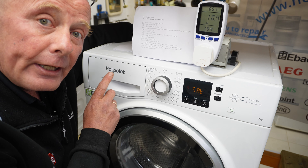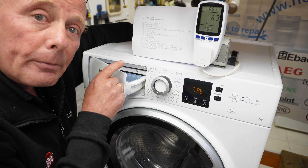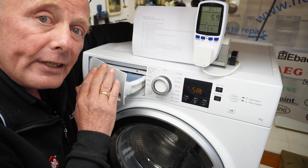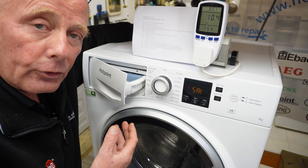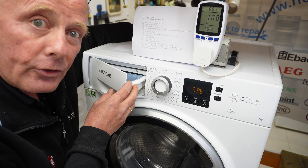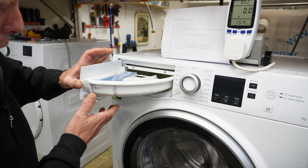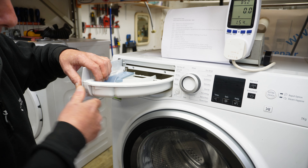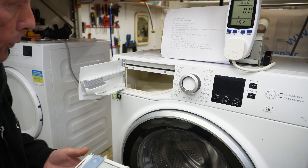I'm going to take the soap drawer out of this machine now to show you where the water is coming from in each compartment. The machine is perfectly level and the water is set to a pressure where it's not going to jump out. To take the soapbox out, support the front panel, unclip it from the side, unclip it from there, and the whole compartment will come away.